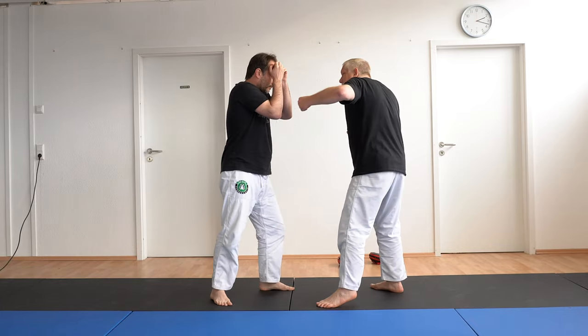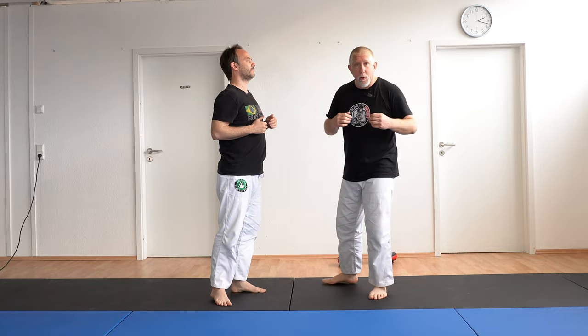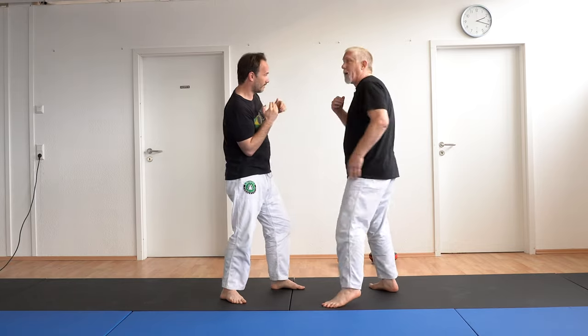But if he's covering up, even with the hook here it can sometimes be hard to get in, but if I go here, you can really work into the soft ribs, everything. I throw a couple of those, he's gonna start dropping that arm and I can come up top.